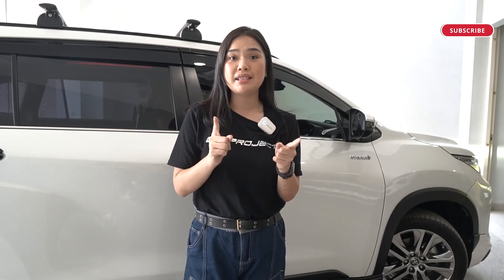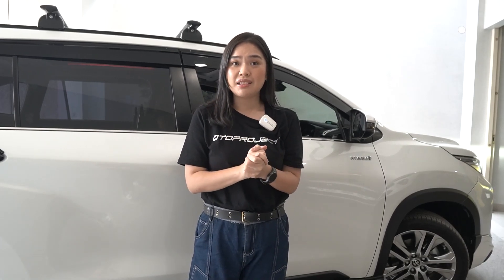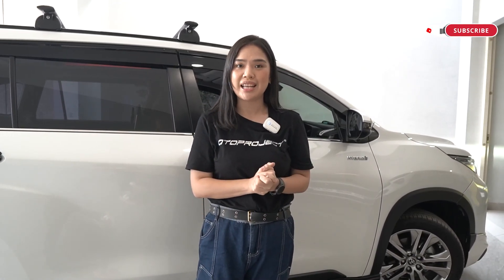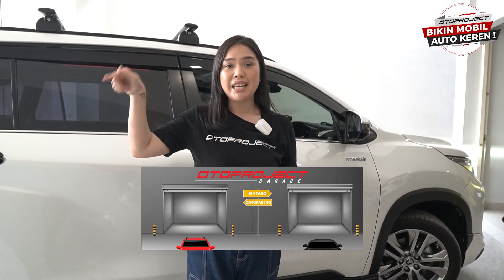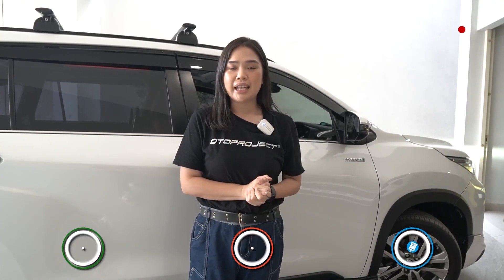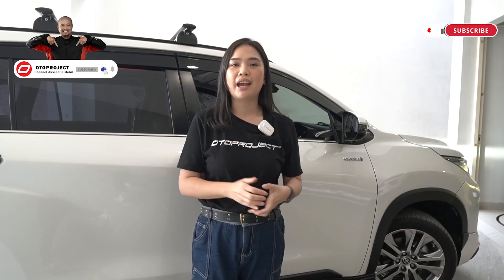Nah itu dia sahabat Toto produk terbaru di Autoproject yaitu TPMS Universal yang bisa kalian pasang di mobil kalian. Buat sahabat Toto yang mau pasang aksesoris ini, langsung aja cek di toko variasi terdekat di kota kalian. Karena aksesoris Autoproject ini sudah tersebar di seluruh toko variasi di Indonesia. Ataupun kalau misalkan kalian mau pasang di Autoproject Garage, langsung aja main ke experience store kita. Dan juga jangan lupa cek e-commerce kita di Tokopedia, di Shopee, dan juga di Blibli. Dan jangan lupa follow semua sosial media kita dari Instagram juga di TikTok, at Autoproject.